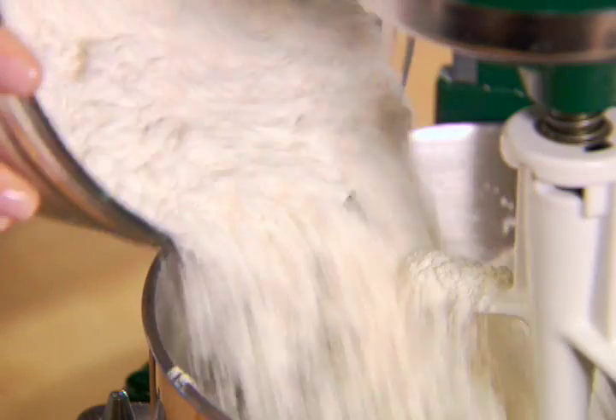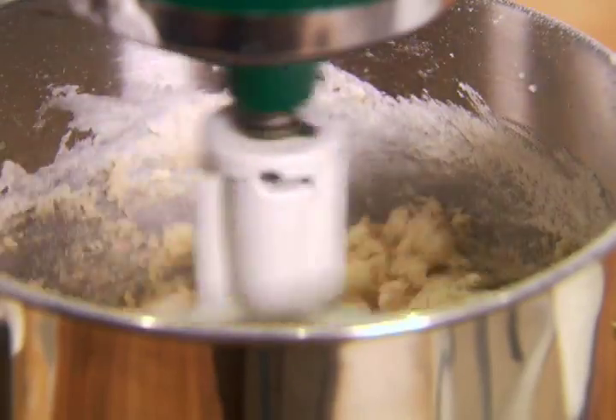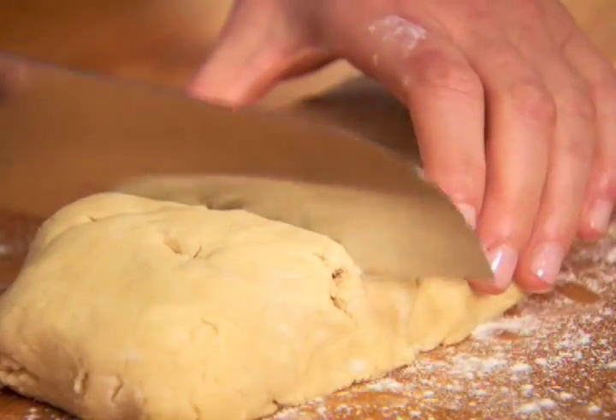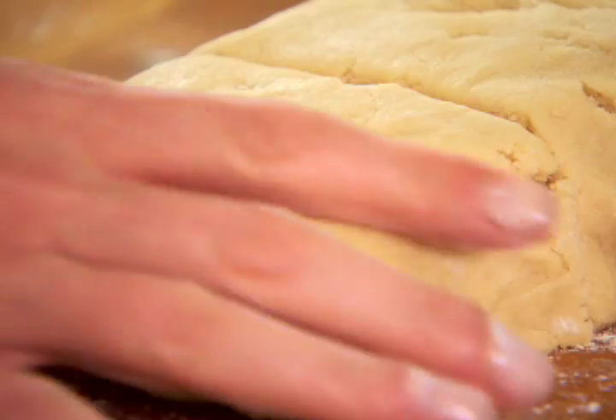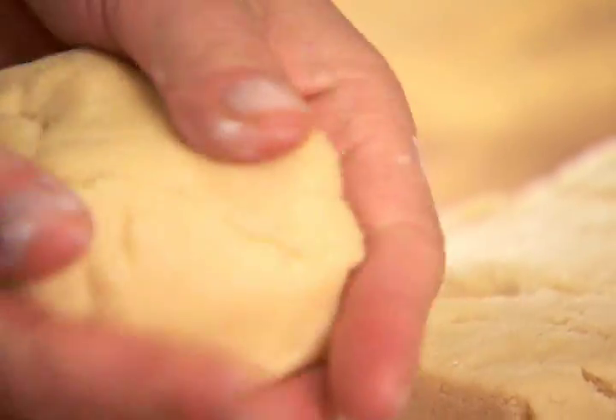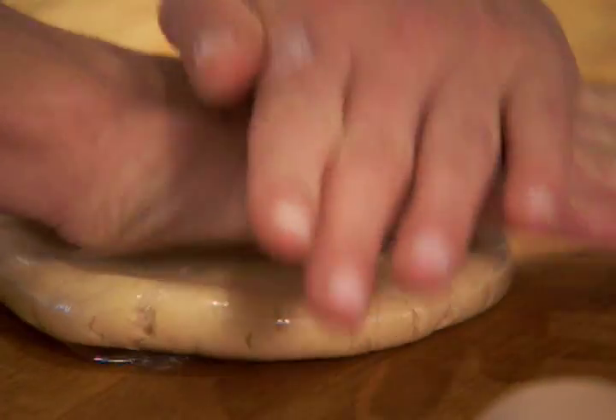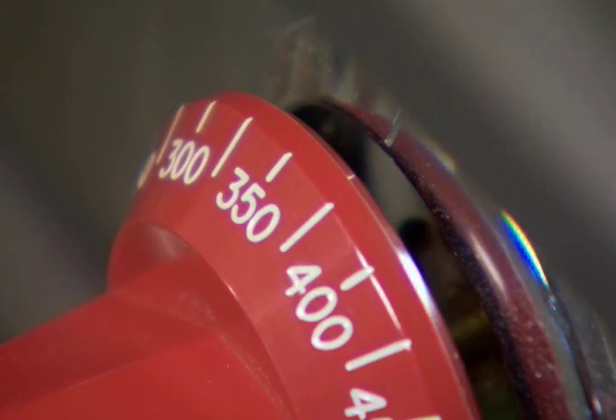Next, beat in the flour mixture. Divide the dough into four equal pieces and wrap each piece with plastic wrap and refrigerate for about 30 minutes. Preheat the oven to 350 degrees Fahrenheit.